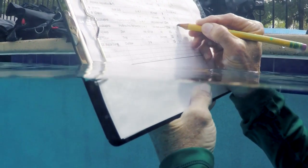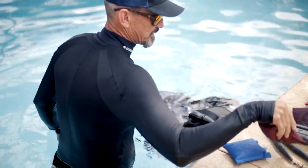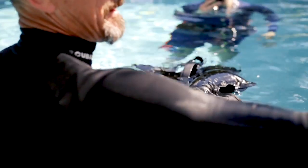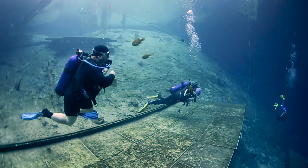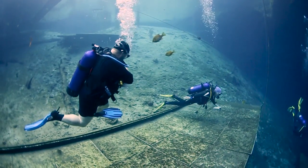We conducted objective testing in the pool to measure its buoyant lift and its inherent buoyancy, and to gauge its ability to cope with a runaway power inflator. We also conducted a series of test dives with testers scoring the BC in 10 categories including comfort, stability, and ascent control.